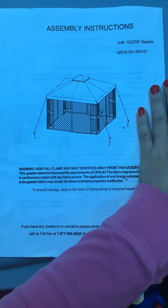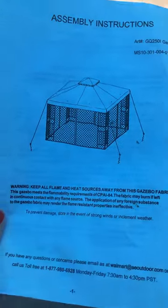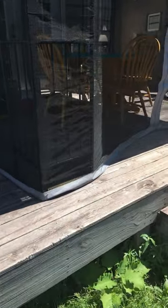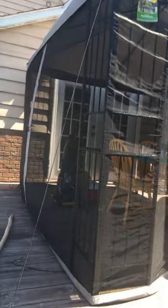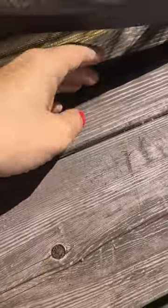I'm going to do a short review of this gazebo I got from Walmart. I screwed it onto the deck because I was told by someone that bought one of these that they set it up and the first day it blew away. So we screwed it down here.